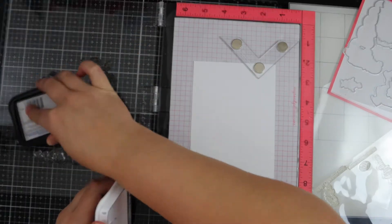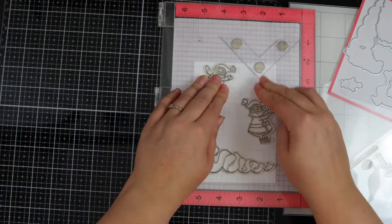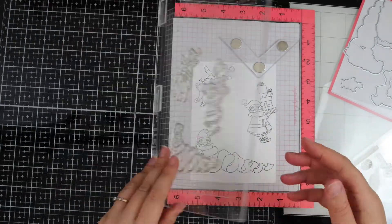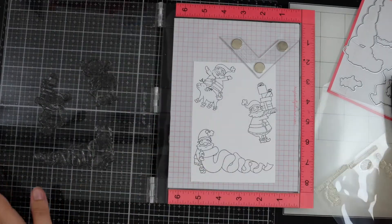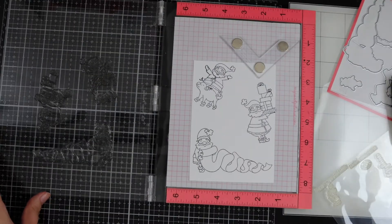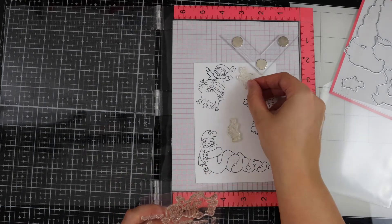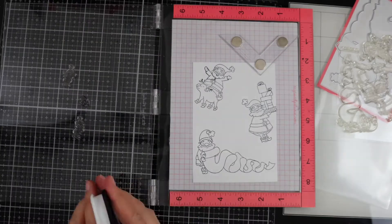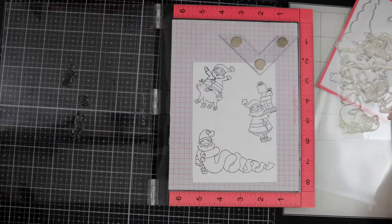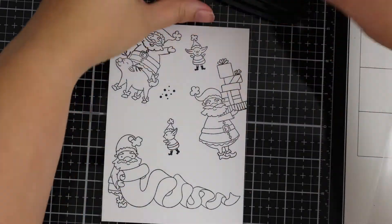One of the things I've found when doing a stamped background is I find it easier to do the bigger images first. I'm placing the big three images onto the card, and once they're stamped I'll start adding the smaller images — because if you add the smaller images first it's very easy to not be able to fit some of the larger stamps. Now I've got a couple of little elves and some snowflakes, using the snowflakes more like a texture to add a bit more interest.